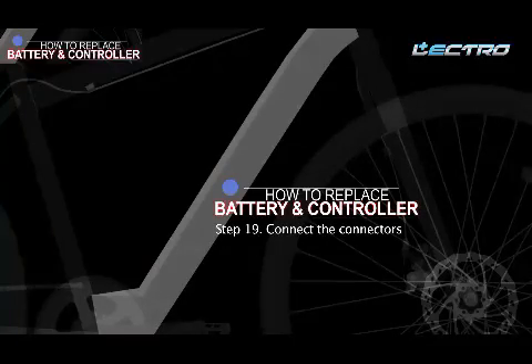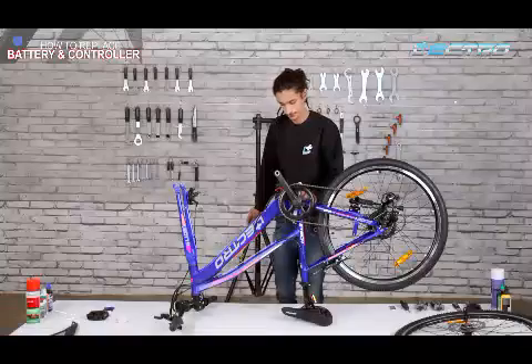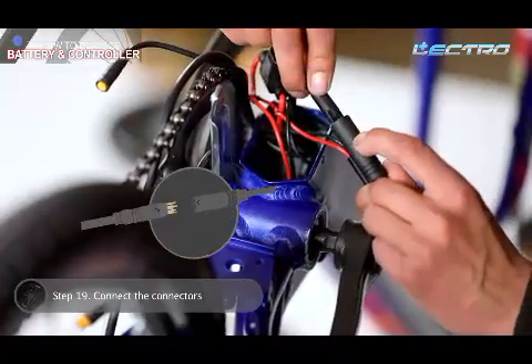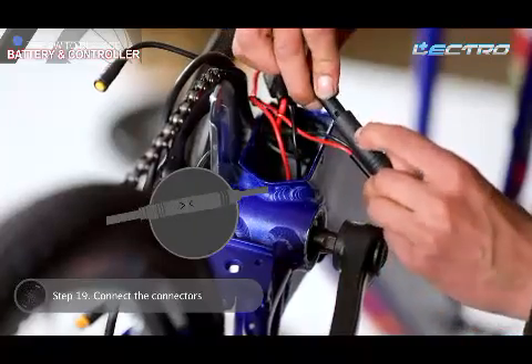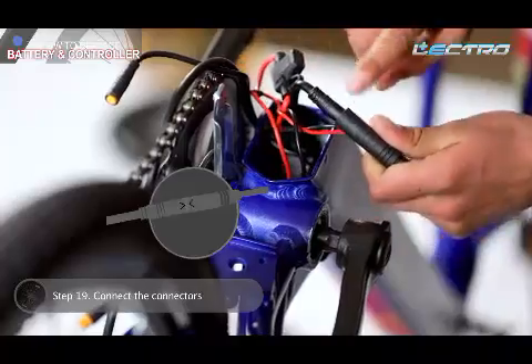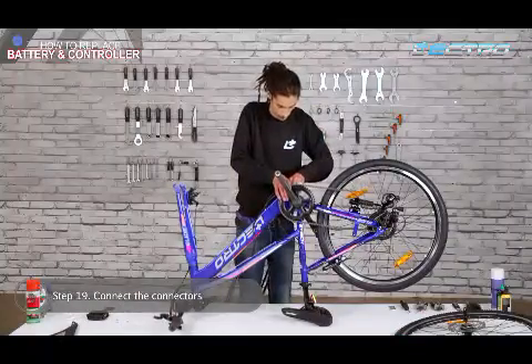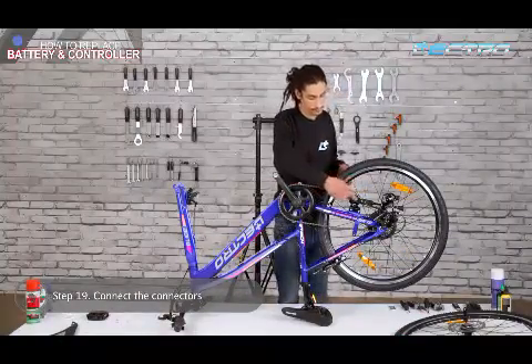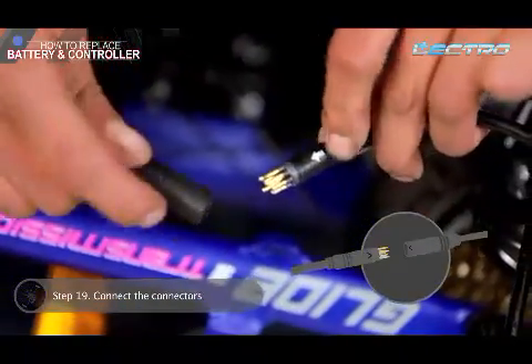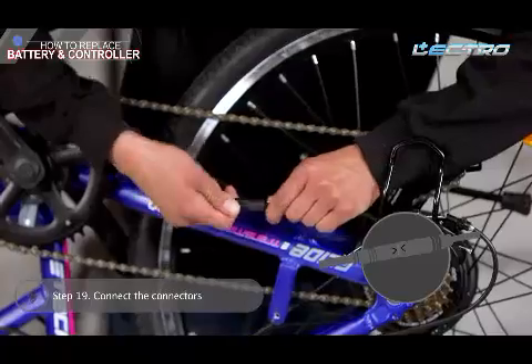Step 19: Connect the connectors. Now make sure all the connectors including motor, display, and throttle are put back in place. Ensure that the arrows are opposite to each other to avoid any damage.